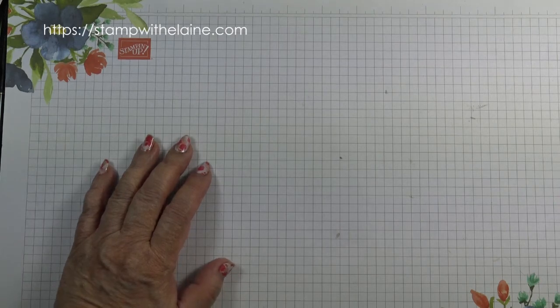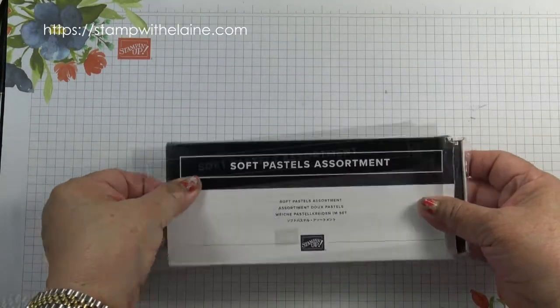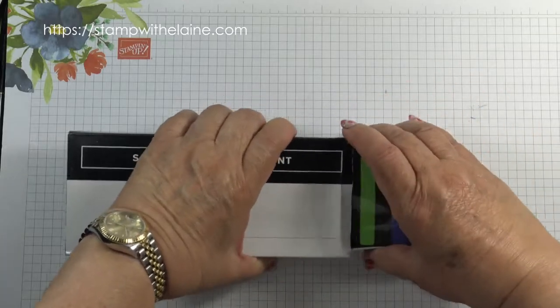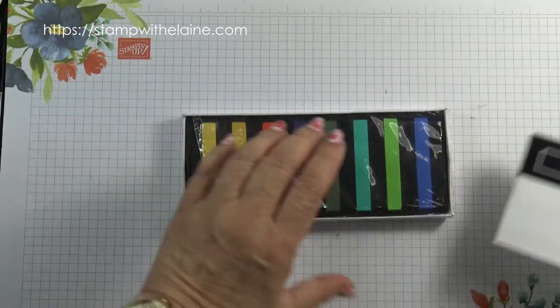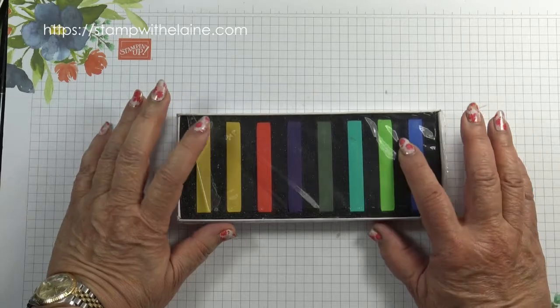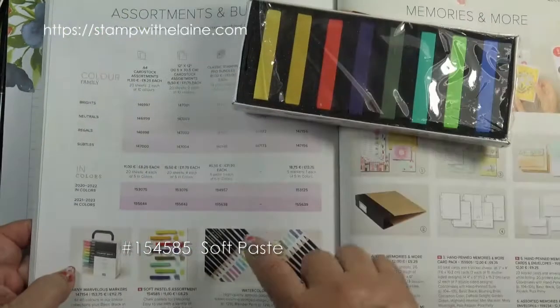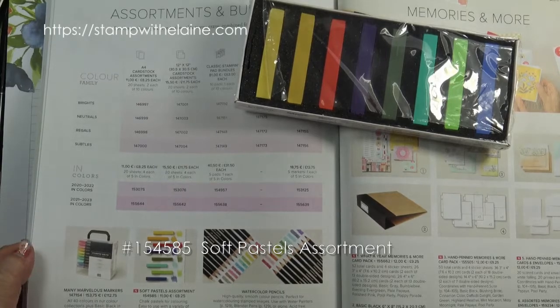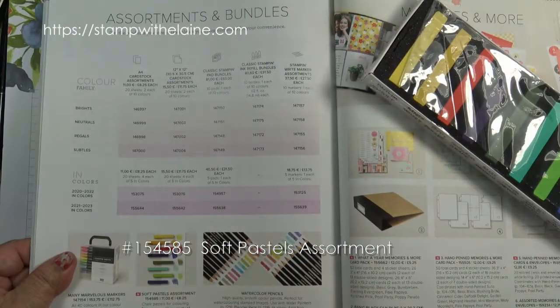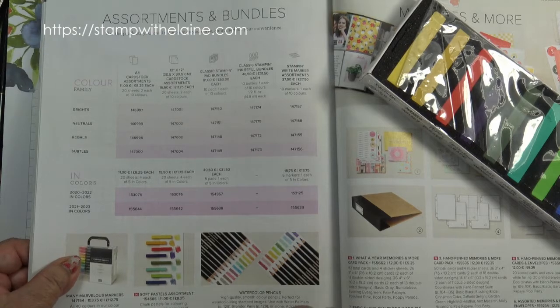Today's video is on Stampin' Up's new soft pastel assortment and as there's so much ground to cover I've split this video into two parts. Today I will cover five ways on how to apply soft pastels to your project. You'll find it on page 126. These are the soft pastels and they retail at £8.25.